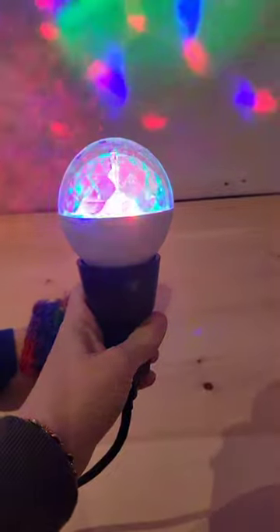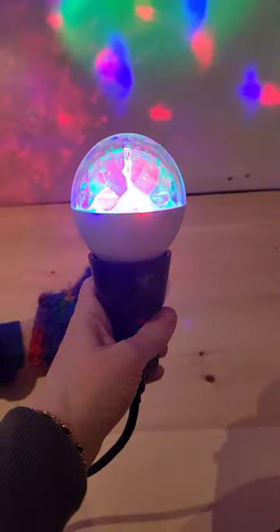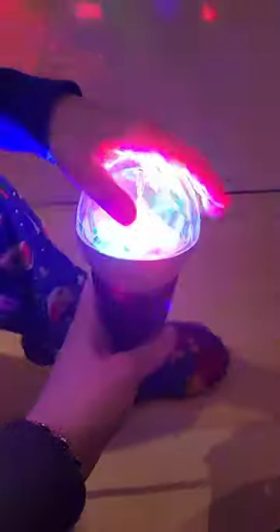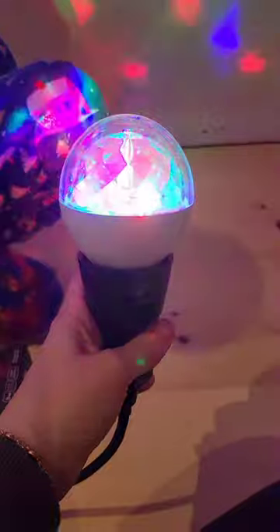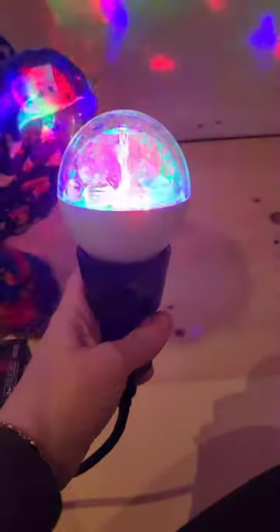I'm going to hold it still because you'll see that it actually spins as well. It's just the inner part that spins, and then there's a lens on the outside that does not spin - I guess that keeps it protected.